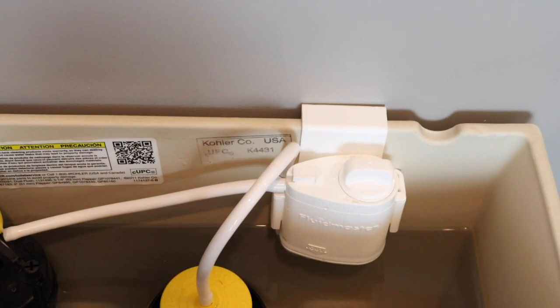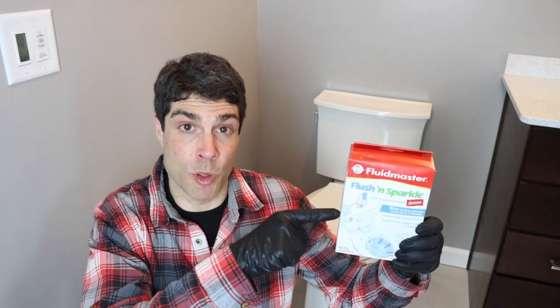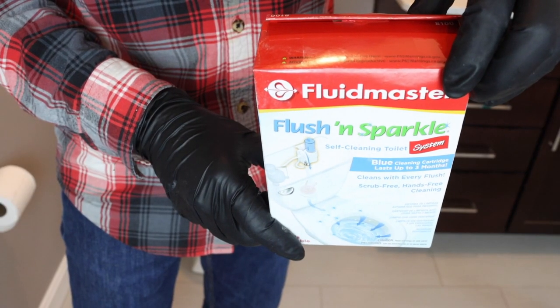These cartridges are replaceable, so you can find replacements on Amazon. If you do have a septic system, you can use the blue version of Flush and Sparkle. The chlorine version is also kid-safe — after the first 10 to 15 minutes of the chlorine being in the bowl, it dissipates to a level that's not going to be harmful to children or pets. Thanks for watching, and we'll see you in the next video.